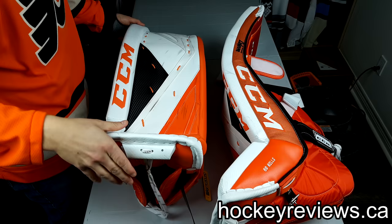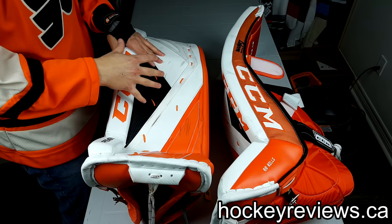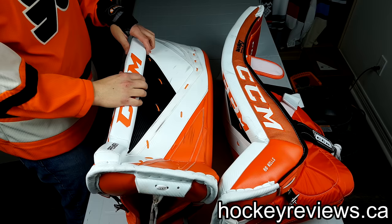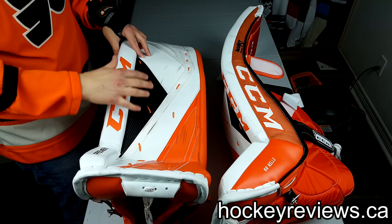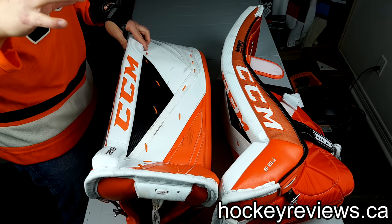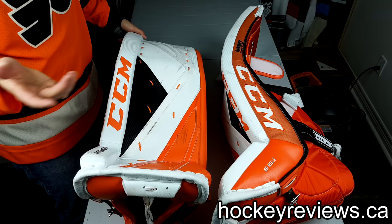CCM did make a pretty big weight savings between these and the Premier 1s — props to CCM for that — but this is still a pretty heavy pad. When I weighed them, my 1Xs are about 4.6 pounds. These are basically 5 pounds right on. You can say that's not a big difference, but I notice a difference when I'm wearing these. They definitely feel heavier and play heavier than the 1Xs and my Optics.